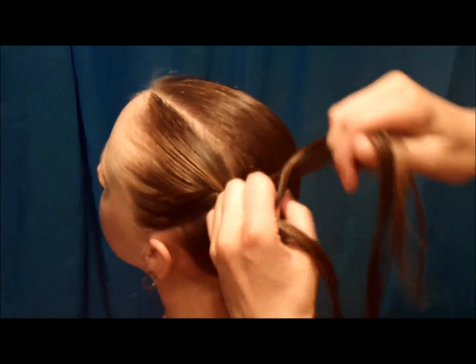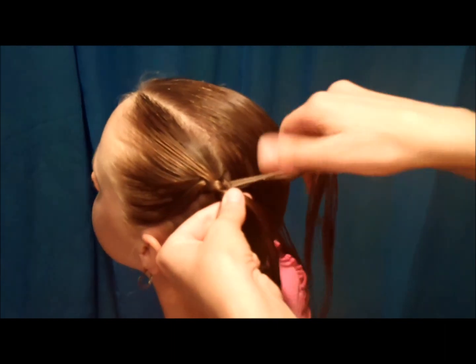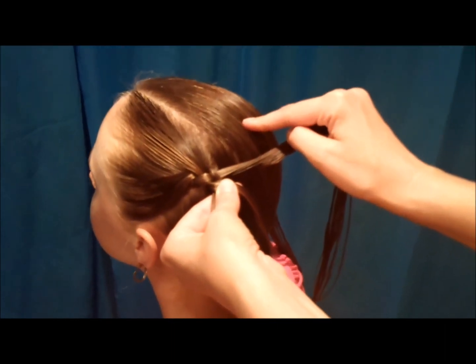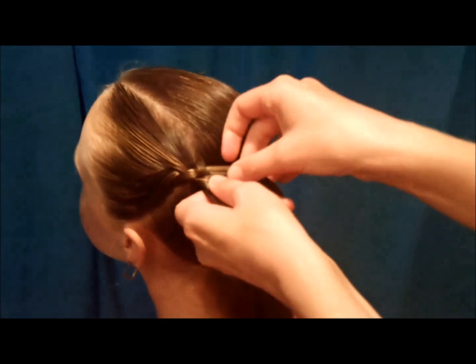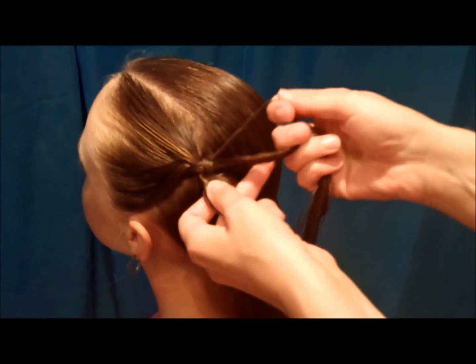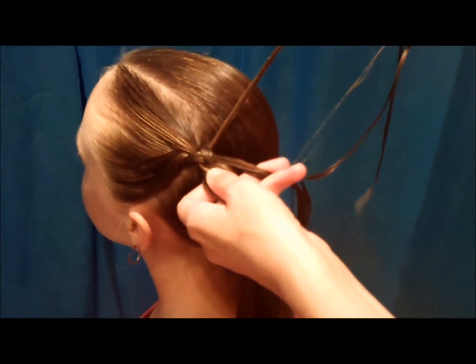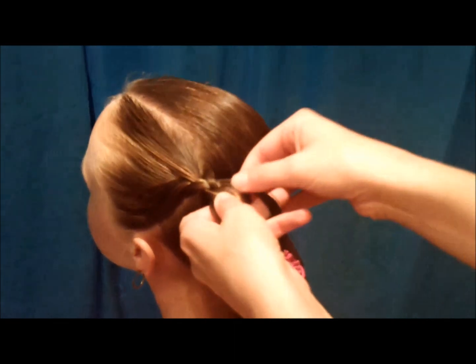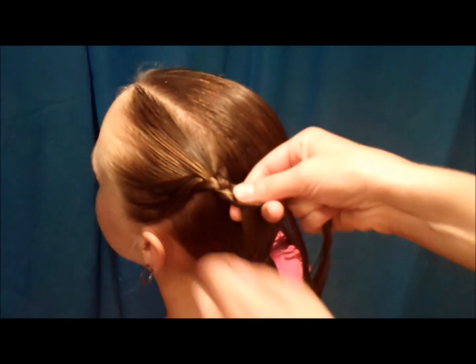Braid it down just a couple of times, and then from here on out, every time you're going to cross the strand that's from the middle of her head — the one that's on the right — before you cross it over the middle, you're just going to take out a small piece of hair from that strand. You don't want to take like half of it, just a very small section so you don't run out of hair halfway down the braid. Take that out and then just cross it over normally like you would with a regular braid.